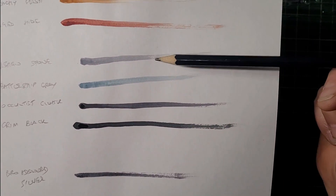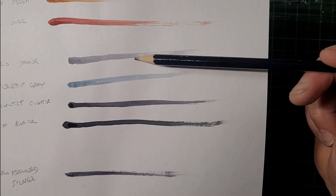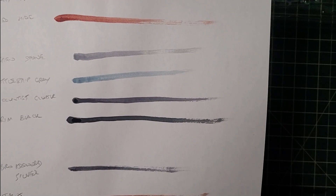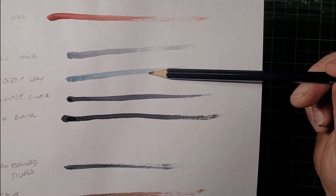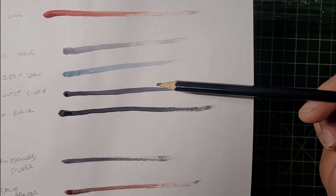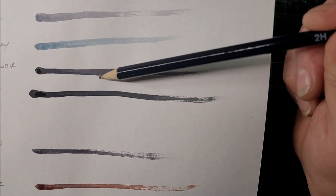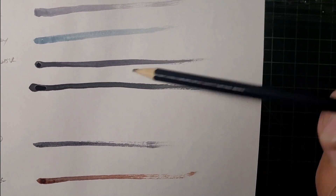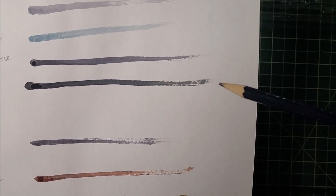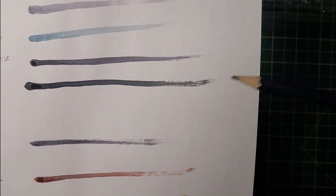Moving on to the grays and blacks: Ash and Stone is a nice generic neutral gray — thinned down it could work as a white shader. Battleship Gray is a very bluey gray, almost like a Space Wolf Space Marine type gray — diluted it could also be a nice shade for white. Occultist Cloak is a very dark gray with a slight bluish tinge, like a very deep slate gray. Grim Black is black with a very slight bluish or possibly greenish tint — that would work well.